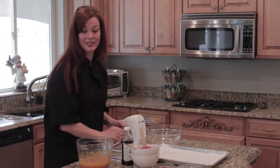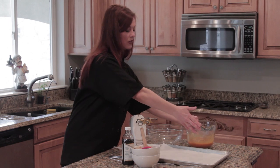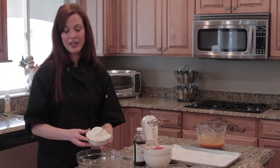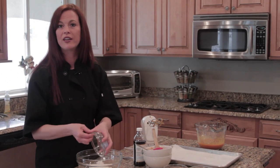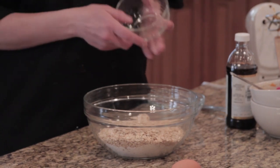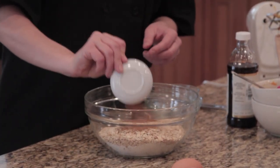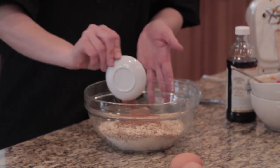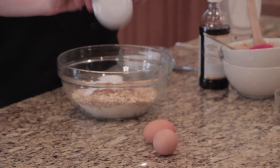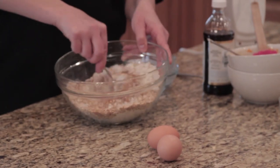Now that the wet ingredients are mixed well, we'll set that bowl aside and start with the dry ingredients. I've used a pre-packaged gluten-free flour, but you can also use rice flour or amaranth flour. The pre-made blend contains a little xanthan gum, which helps the cookies stick together. Then we'll add organic rolled oats, nutmeg, cinnamon, allspice, ginger, baking soda, baking powder, and a little natural sea salt. Mix all the dry ingredients together.